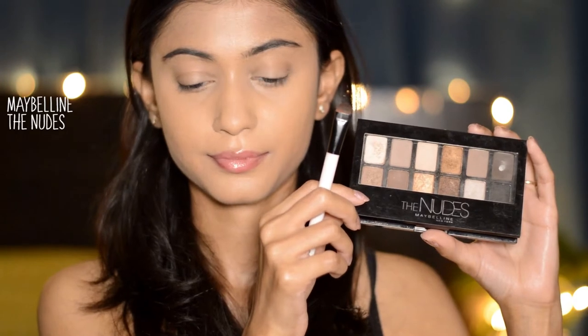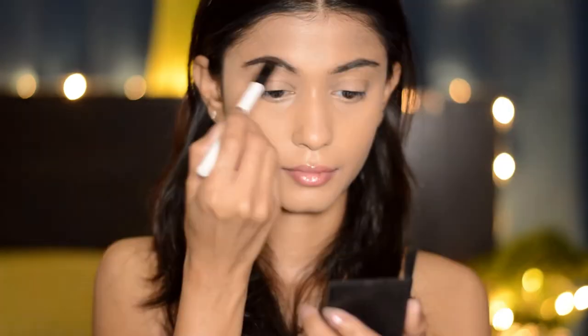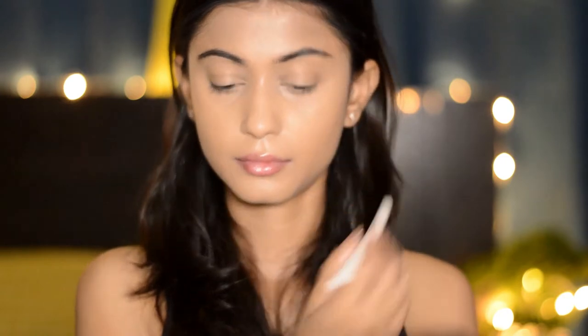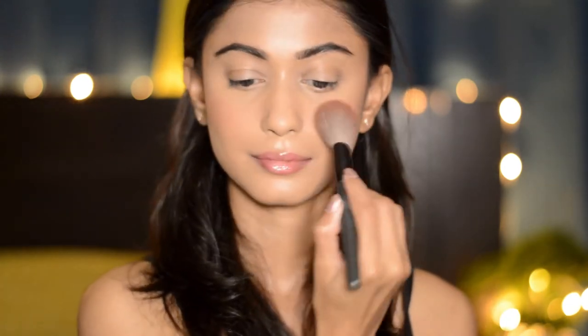For my dry skin girls out there, this is a matte foundation so be very very careful while applying the powder. Next for my eyebrows I'm gonna take this Maybelline The Nudes palette and use the dark brown shade, just filling in my brows without changing the shape. Then I'm taking this Maybelline Master Contour palette for the contour, blush and highlight — all three in one palette, which saves a lot of time.